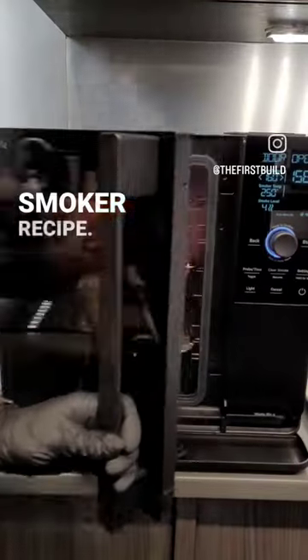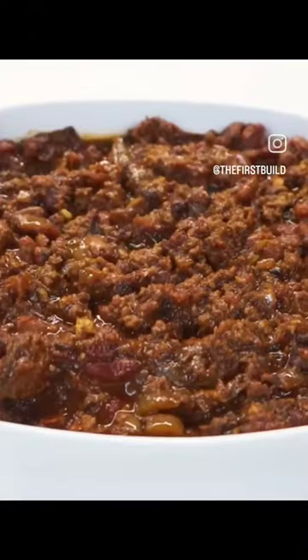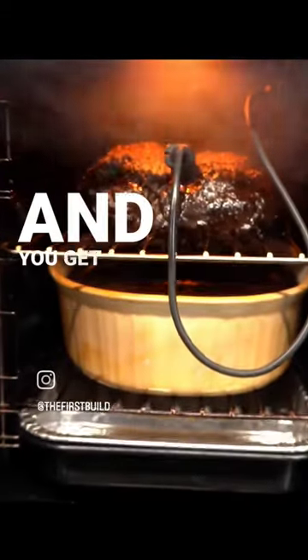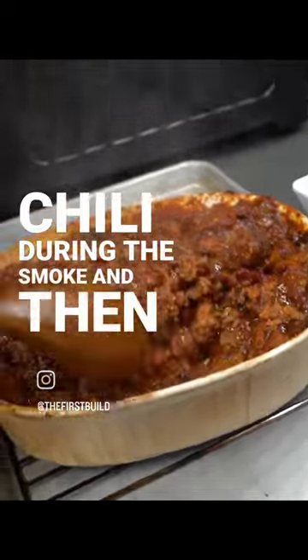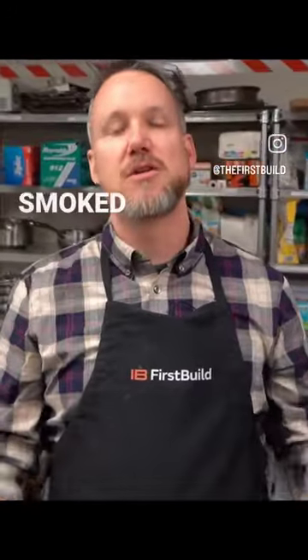We're back with another indoor smoker recipe. This time we're going to do an outdoor classic inside — it's over-the-top chili. Over-the-top chili is where you smoke the meat over top of the chili base in your smoker, and you get all those drippings and wonderful flavorings into the chili during the smoke, and then you add the meat to the chili at the end for a really hearty, rich smoked chili.